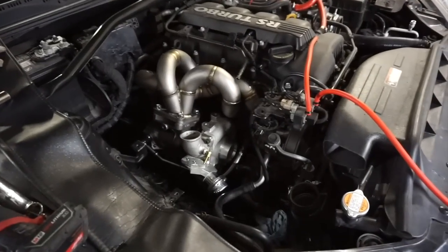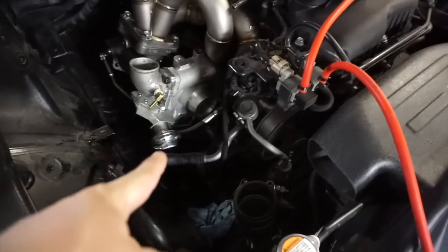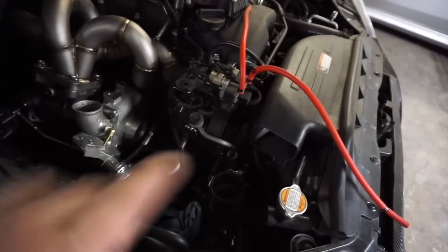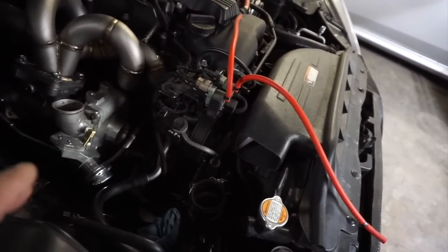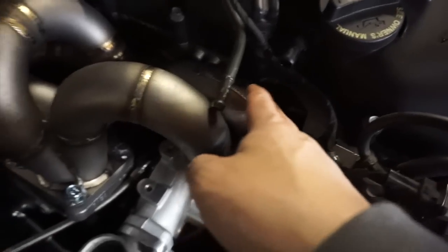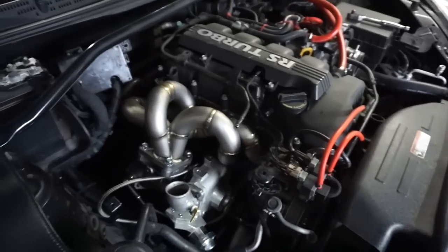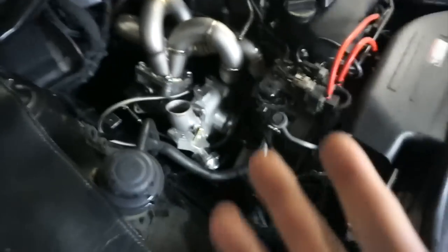The turbo is in, everything's clocked the right way, nothing's going to bottom out. I think I figured out the coolant line routing — I just have to mess with the stock coolant lines a bit so they don't go too close to the turbo. The coolant line is hooked up, the return line is hooked up, everything is bolted down. I just gotta get to one stud and nut — these runners are so close to the block that you can't easily get to the nuts.